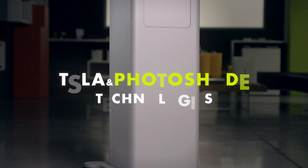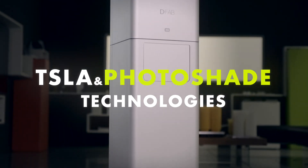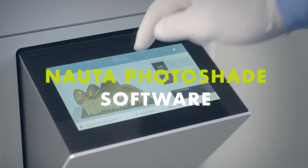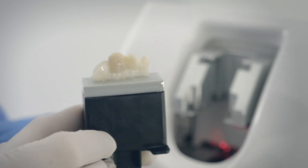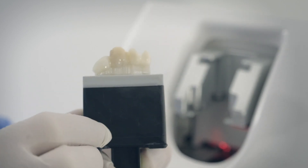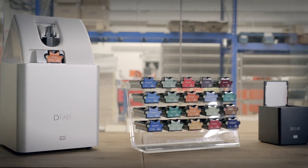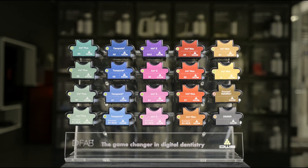The combined adoption of the revolutionary TSLA and Photoshade technologies, together with the Nauta Intuitive software, makes it possible to reproduce the natural tooth color gradient and use an exceptionally wide range of certified biocompatible materials available in disposable cartridges.